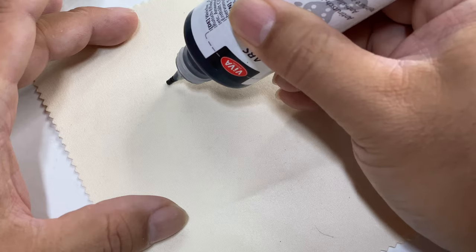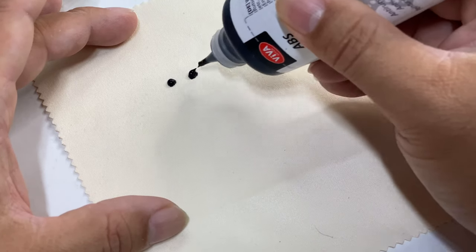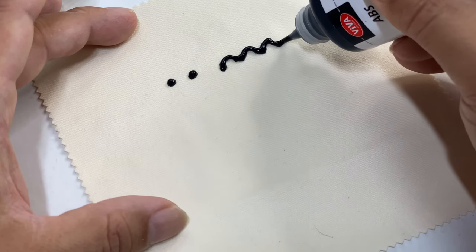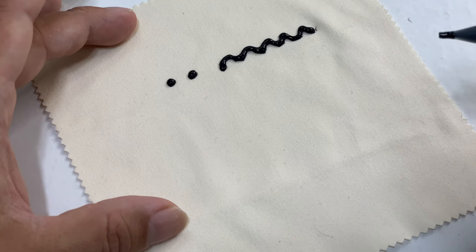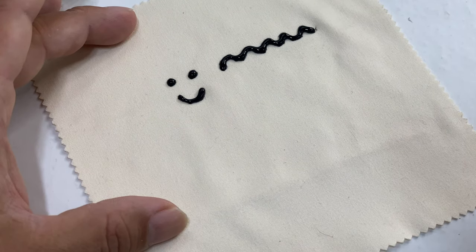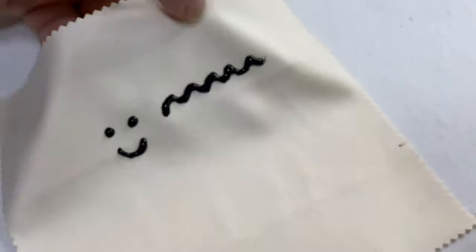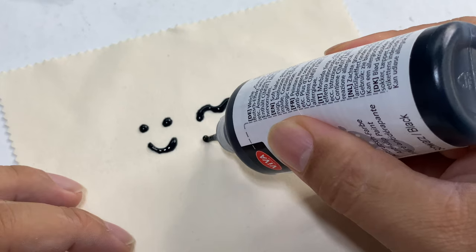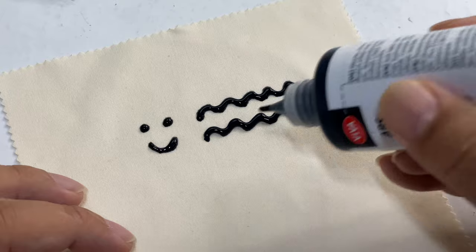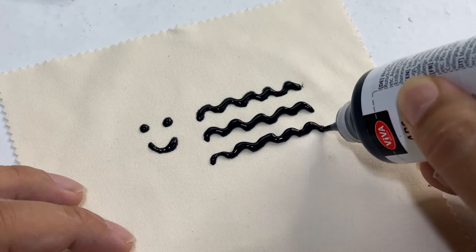Let me show you how it works. You can do this in countless ways, but if you just squeeze a little bit out you can make little dots or patterns. It squeezes out like glue — it's got a little bit of thickness and body to it. You can see how thick I've squeezed this out; it has a little height on it. I would suggest doing that because when it dries it's going to settle in a bit.